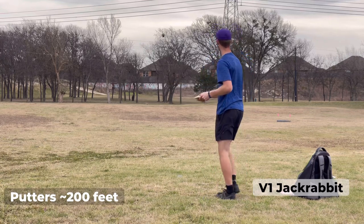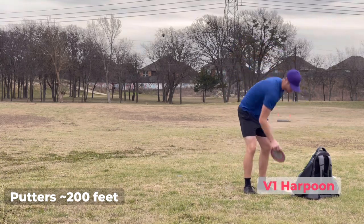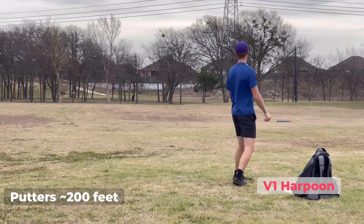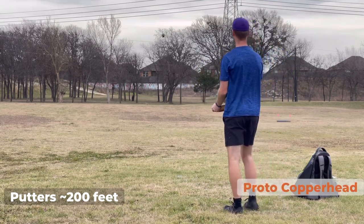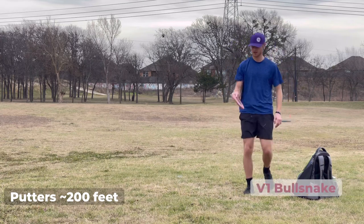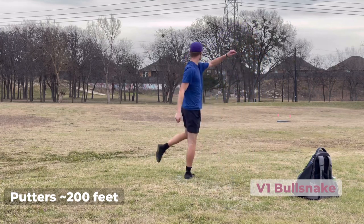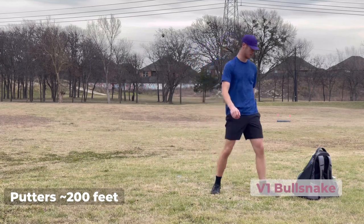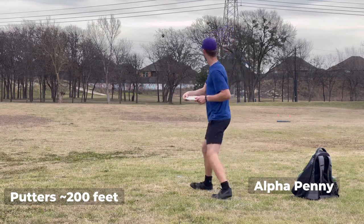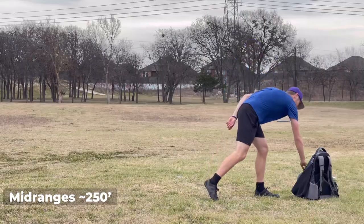Jackrabbit. This really flippy Harpoon. That one's beat up. Bull Snake — beefy boy. I forgot the Penny — not the Penny. That's straight for all power levels, probably one of our best throwing putters. No, that thing is nice.